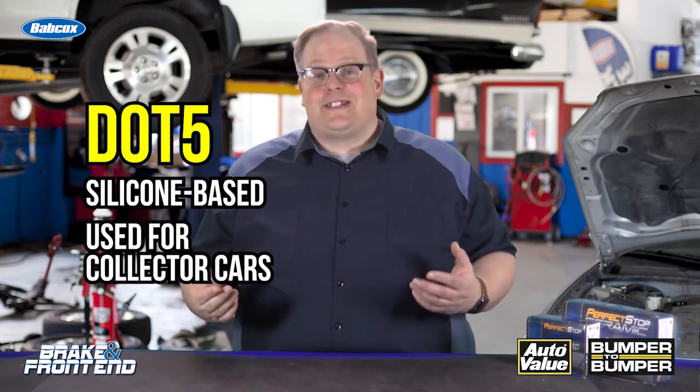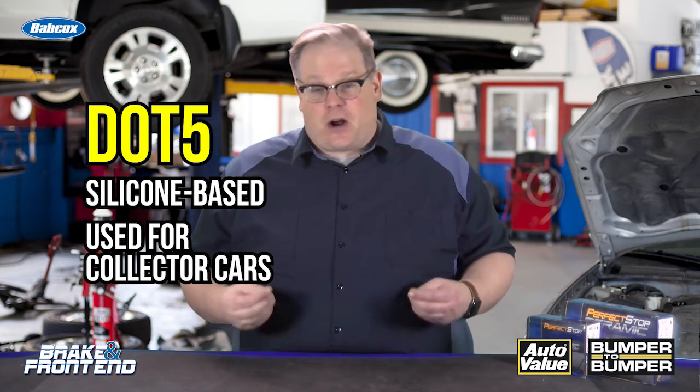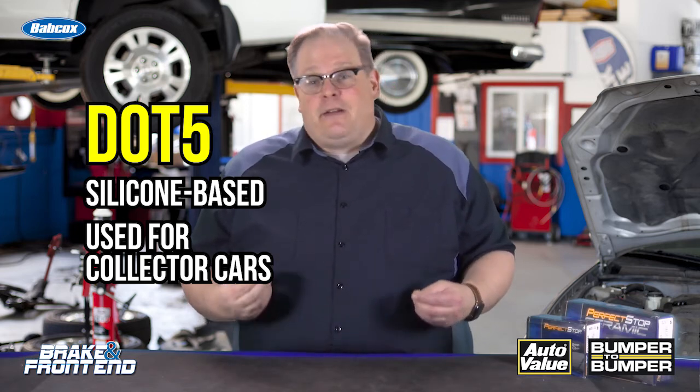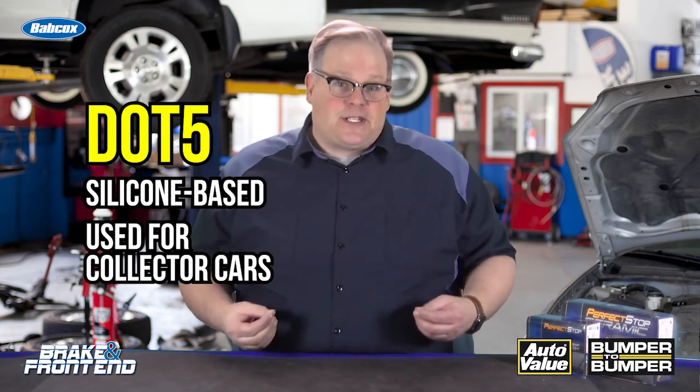You may notice I didn't talk about DOT 5. DOT 5 is silicone-based and should only really be used for collector cars that sit for a long time, because silicone-based brake fluid will not corrode the system.